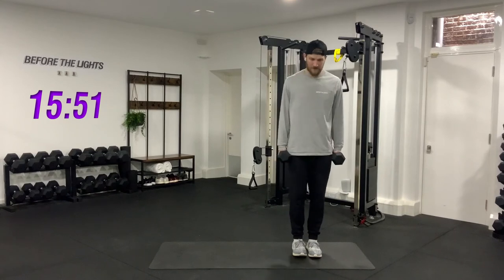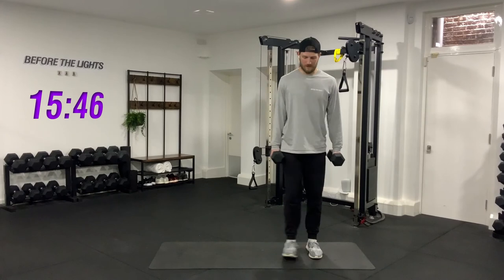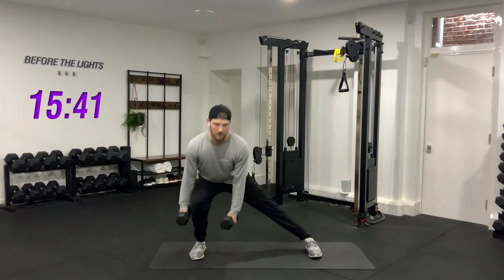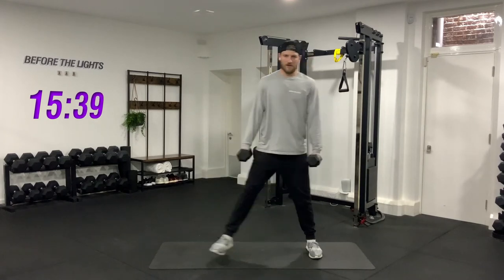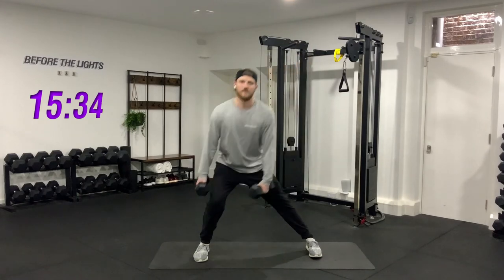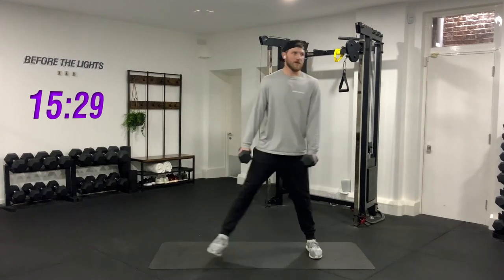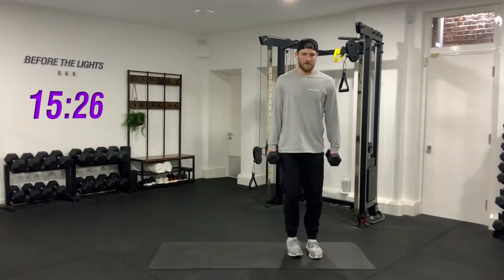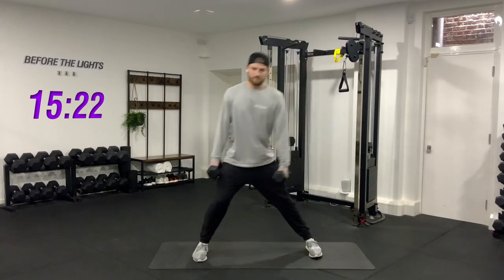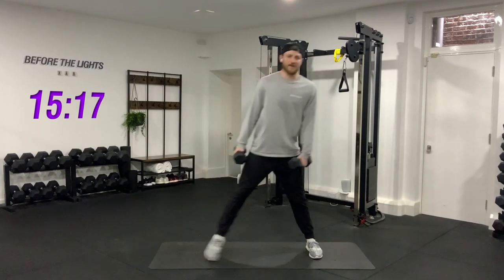Stepping into the right — chest up, weights go either side of my foot, drive up. One, two, three, four, five, six, seven, eight, nine, last one, and ten. Good job.